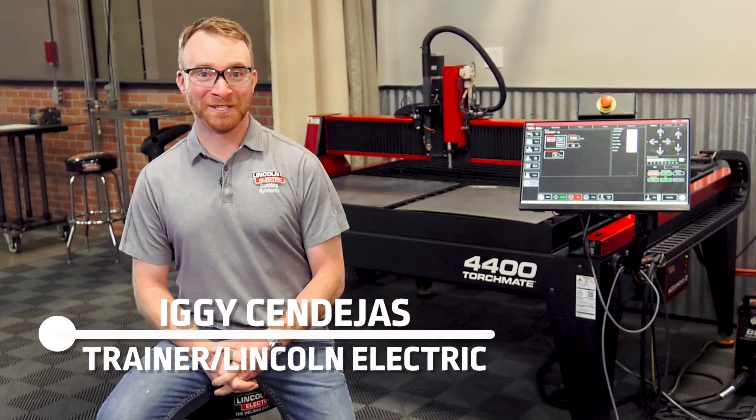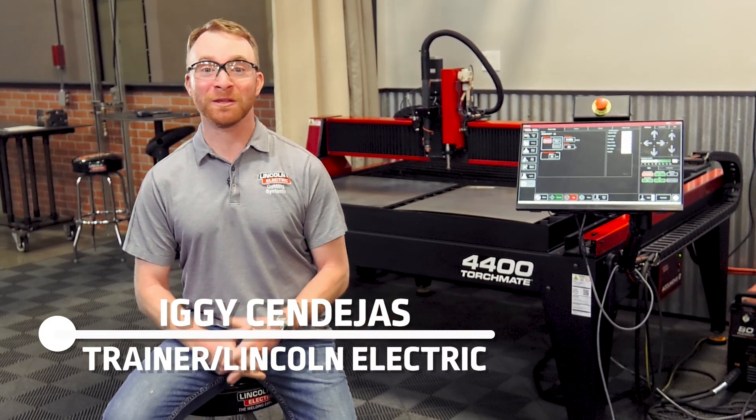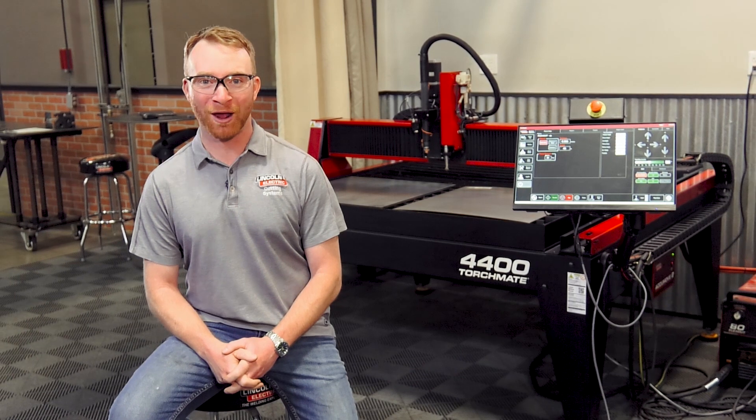Welcome to Lincoln Electric Cutting Systems. Today we'll be reviewing the popular 4000 series product line and walking you through how easy it is to get started. The Torchmate 4000 series is available in three different table sizes with two different plasma cutters, allowing you to customize your machine to fit your needs.